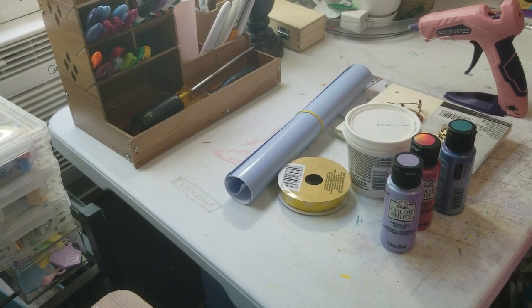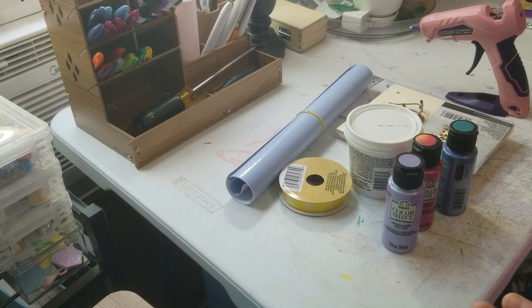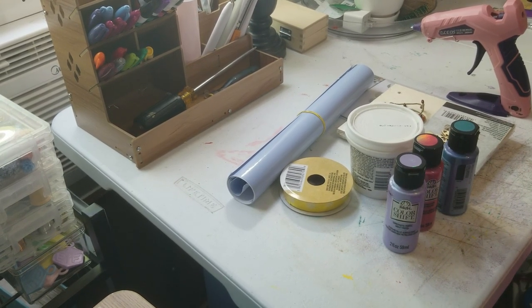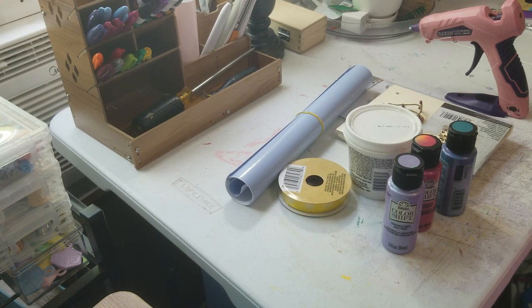Hey y'all, this is Brandi from Selling Crafts DIY. I want to say hey to all my returning viewers and welcome to any new ones. Like every video, I'm going to start off with what is needed for this project. If you follow me on social media — links are down below — you can see the items needed ahead of time, and you can also get that list on the community tab.